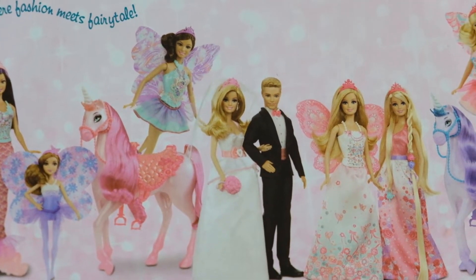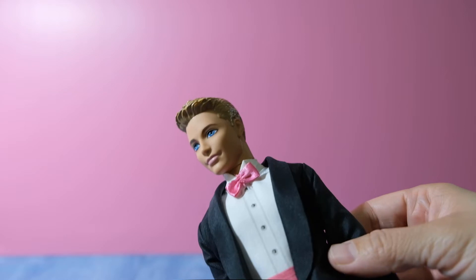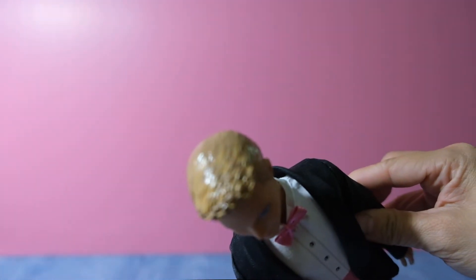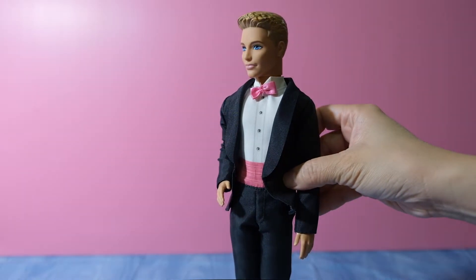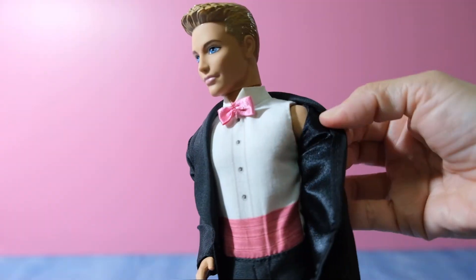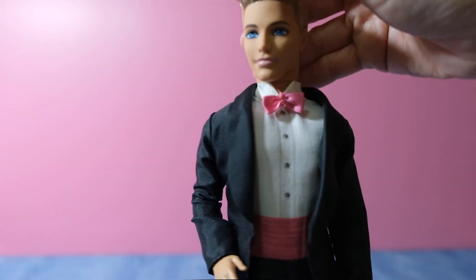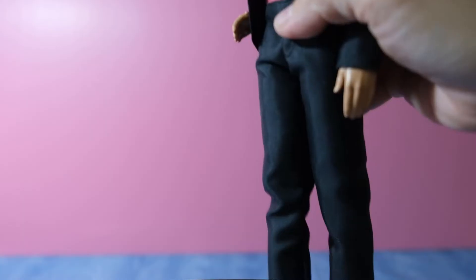There are unicorns too. So let's open. He has blue eyes and blonde hair, and he's wearing a tuxedo and black pants with white sleeves. There's a pink bow tie with a matching pink waistband. Ken also wears black shoes.